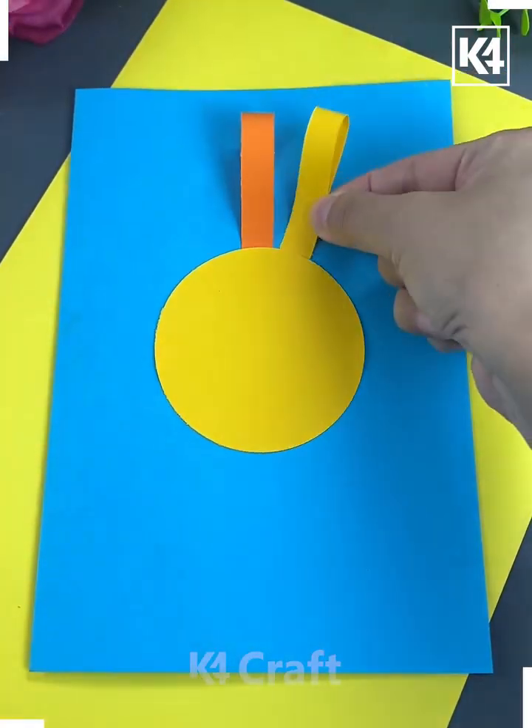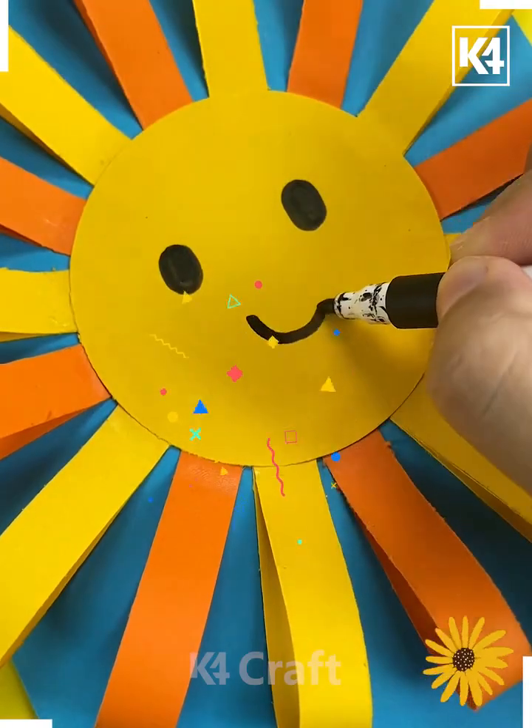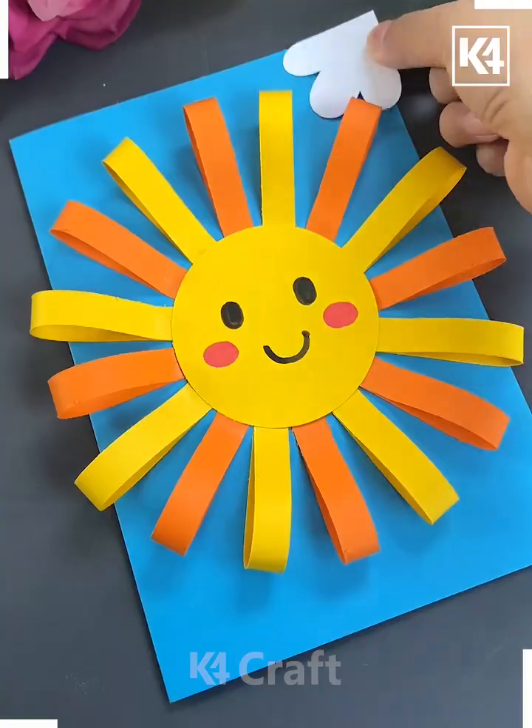Take a blue rectangular sheet of paper, then take a yellow circular sheet of paper and stick it on the blue paper. Add multiple sides to make it look like a sun.